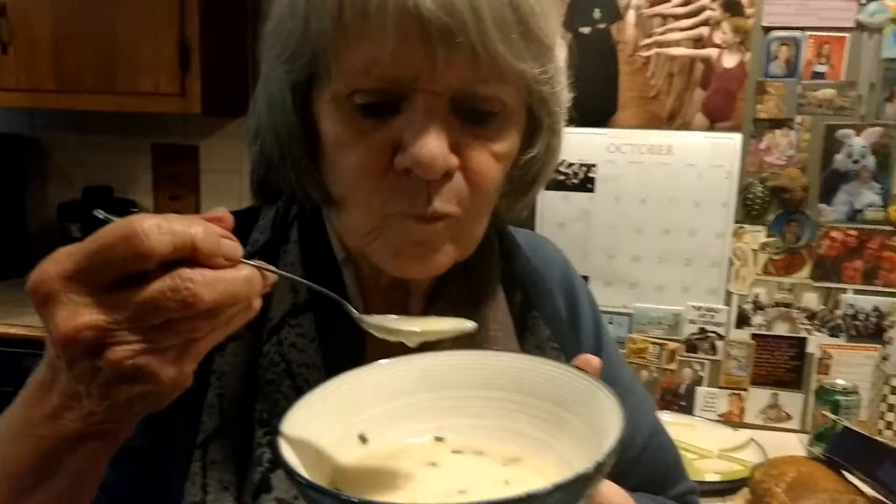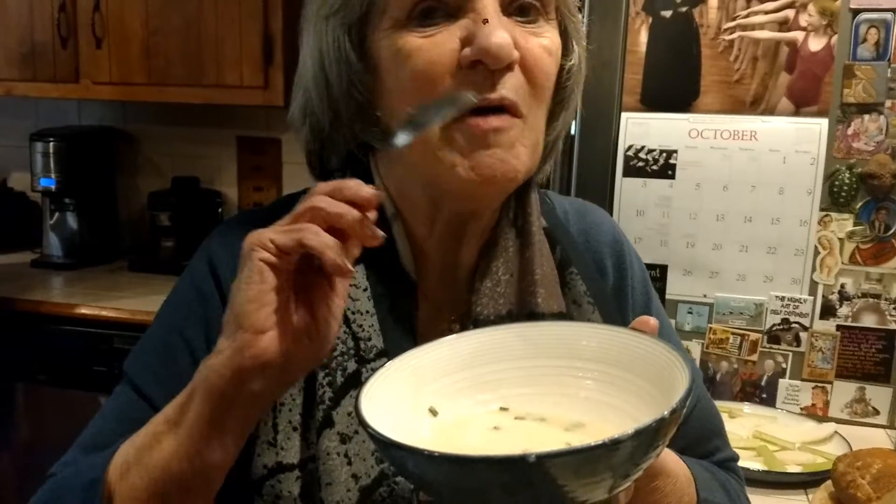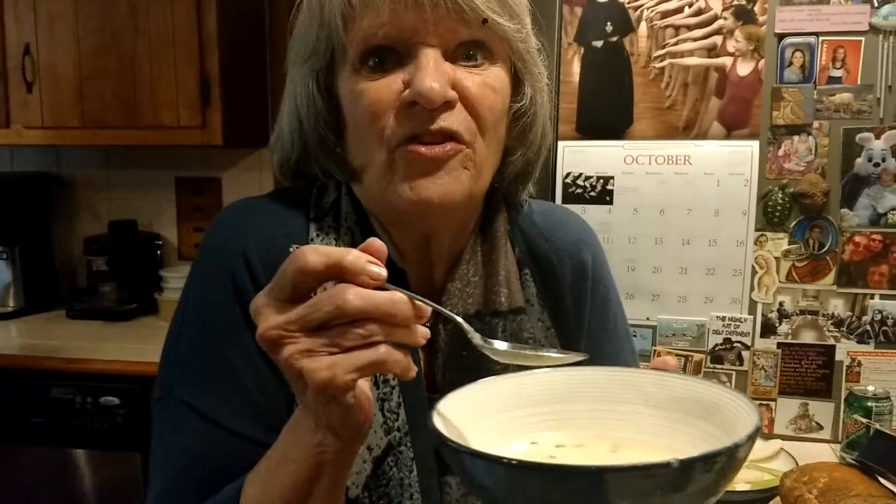Okay, what do you think? Yum yum yum. My mouth is really happy. Excellent. It feels great in this weather. It's cold. And what do you think, Lonnie?